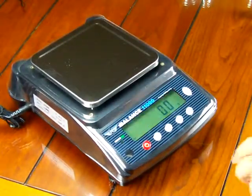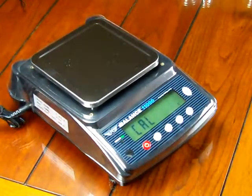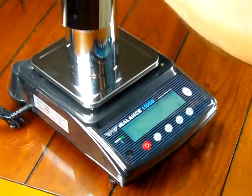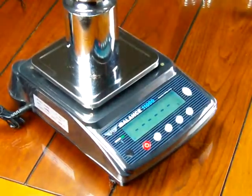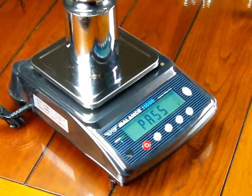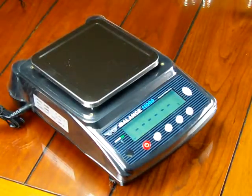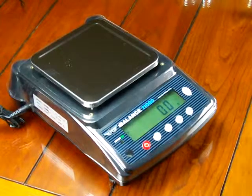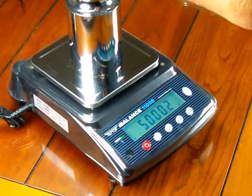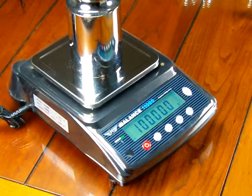We'll do the calibration just one more time — sometimes you'll need to calibrate the scale twice. It shows 'cal,' the lines go across. Place 10 kilograms on the scale. Shows 'pass,' shows 10,000. Remove the weights, shows 0.0. There's 5,000. Another 5,000. There it is — shows 10,000 right on the money.